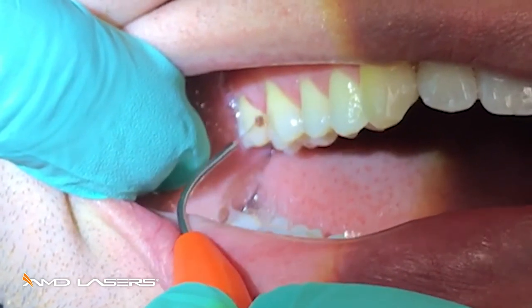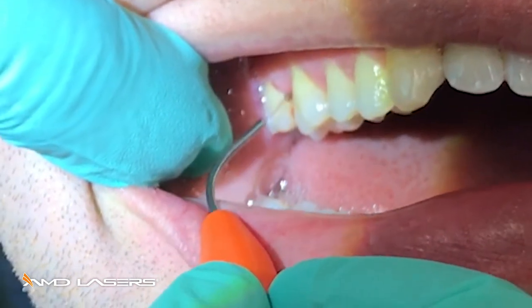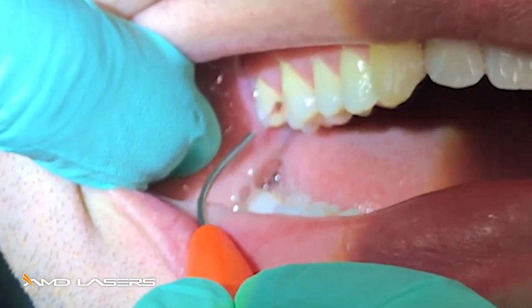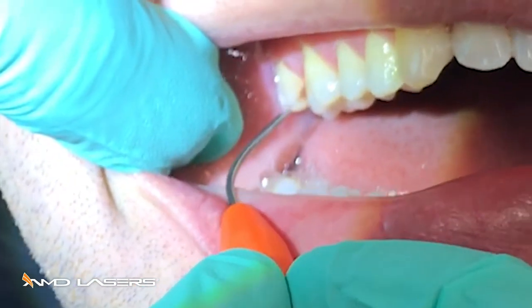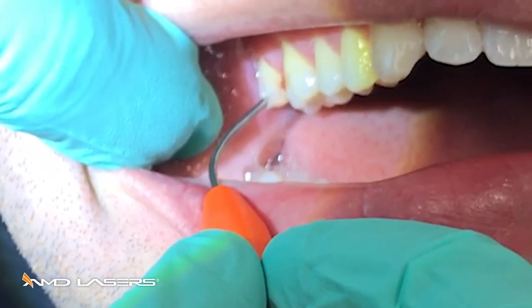If you give the tissue a little rest, the energy is going to the dark, inflamed, necrotic tissue, because the laser energy is not attracted to the pink, firm, healthy tissue. Remember, your diode energy is attracted mainly to melanin and hemoglobin.